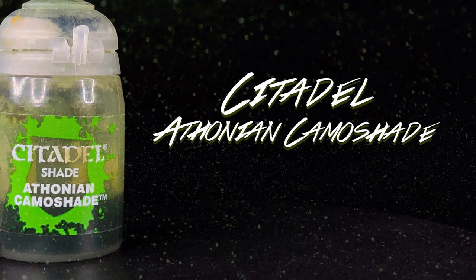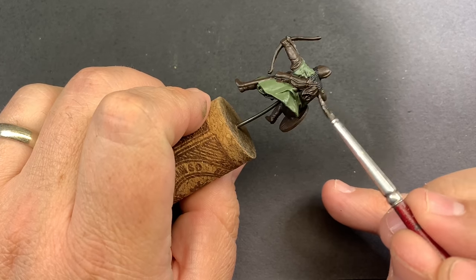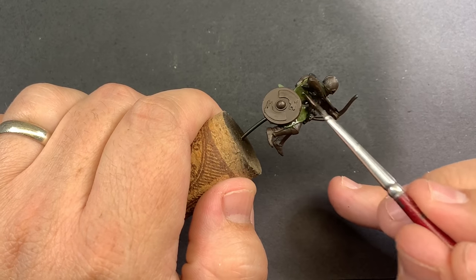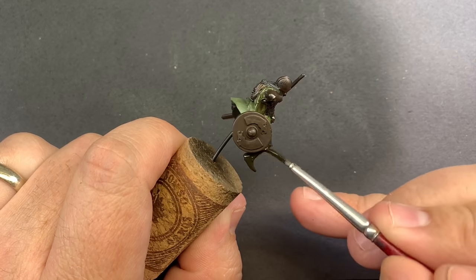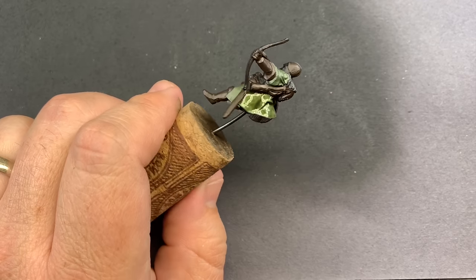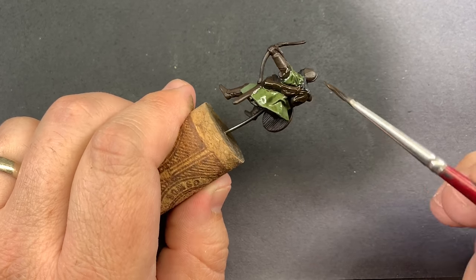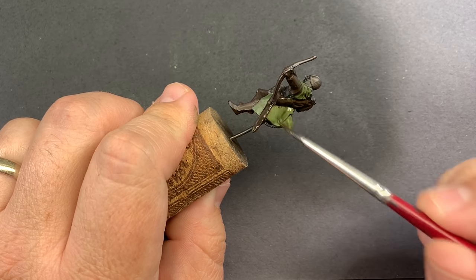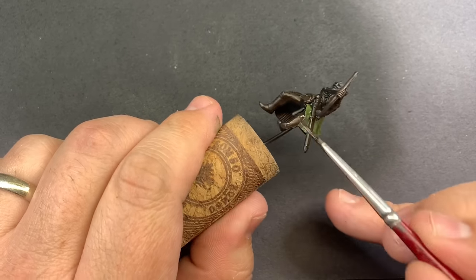Bringing in our first wash — Athonian Camoshade — I'm going to use this to go over the entire model including the leather. This shade is a greenish brown, so it's going to deepen the shadows in the cloak and bring that green into the leather, so the shadows match that black-green with the rest of the model.